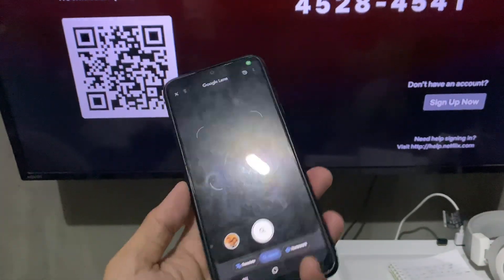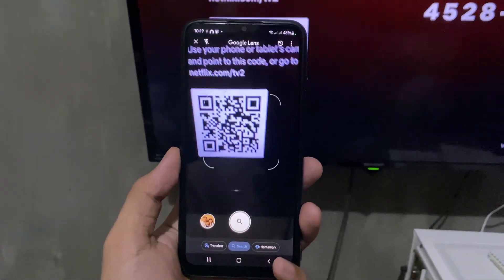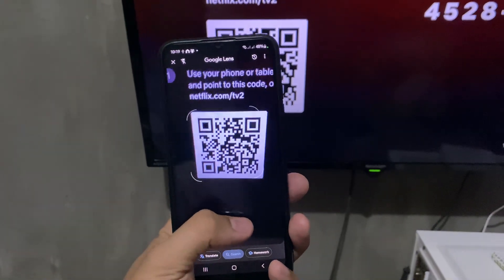If your phone is new, just open up the camera app, then go ahead and point it at the QR code. Once done, tap on 'Find'.